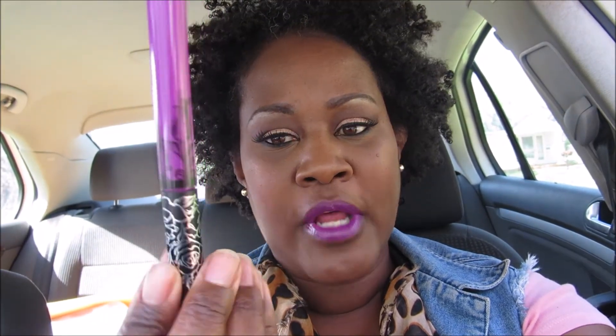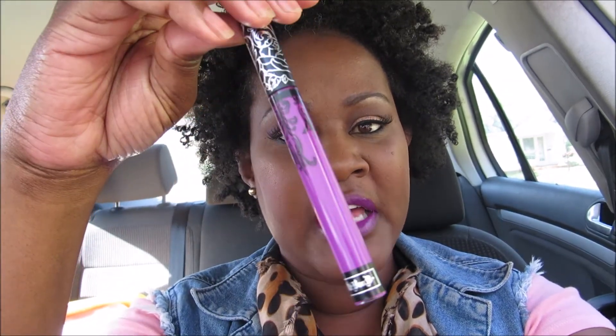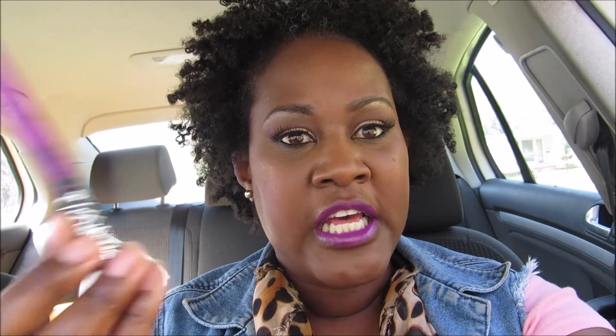On my lips I'm wearing Kat Von D's Everlasting Liquid Lipstick in the color 'Luve' — L-U-V-E. It kept being sold out but I finally found it online. I ate lunch and it stayed on my lips. It does dry matte but I put a gloss on top. Anytime that happens, that's a win-win, so I'm going to get a couple other colors and keep these in my purse. Anyway, happy Mother's Day to all the mothers out there! I may vlog this weekend — we'll see. I'll see you guys in my next video, bye!